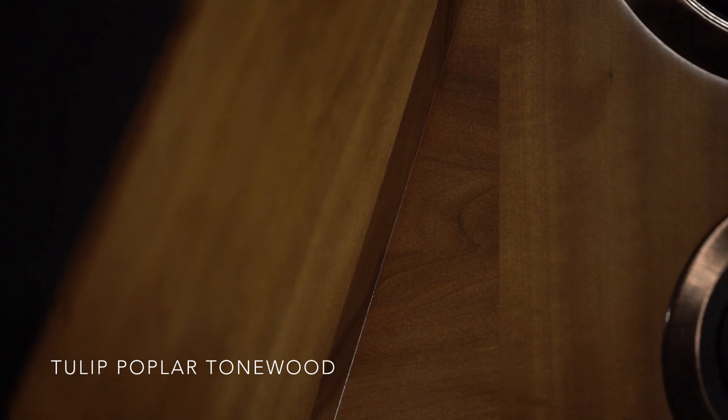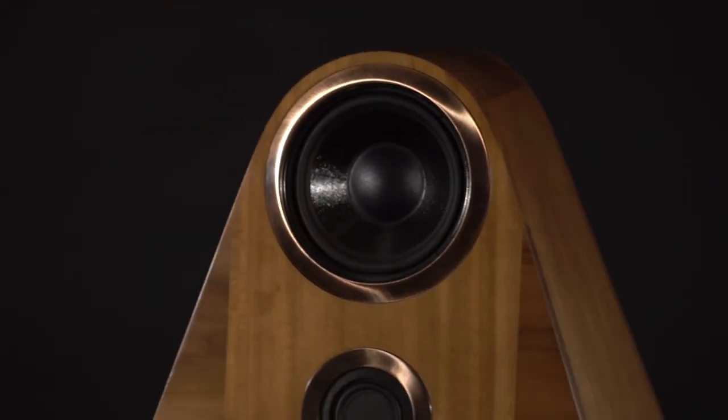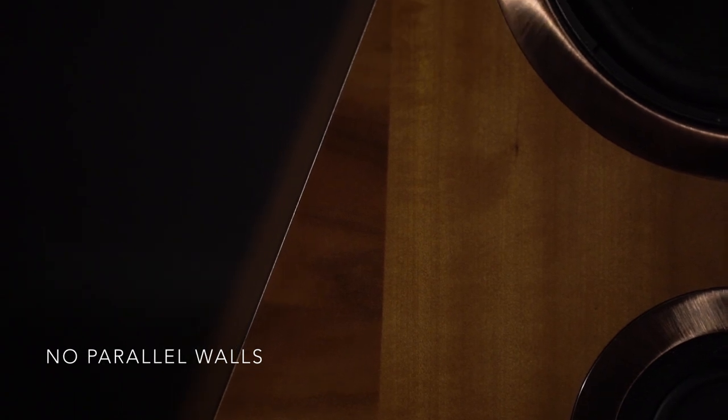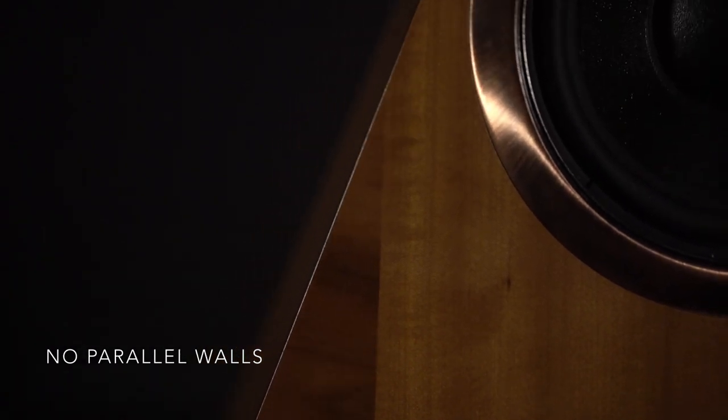I used tulip poplar tone wood — the same wood that's used to build violins and cellos — for all the resonating cavities in this system. There are no parallel walls in this design; all the walls are angled in the resonators to avoid standing wave distortion.